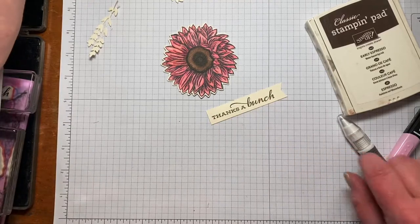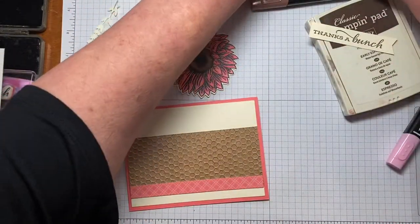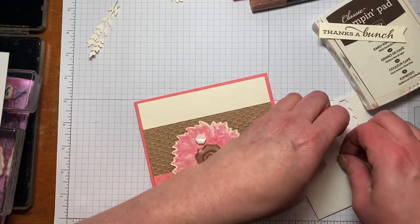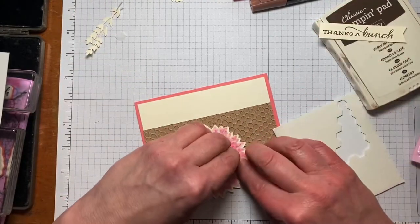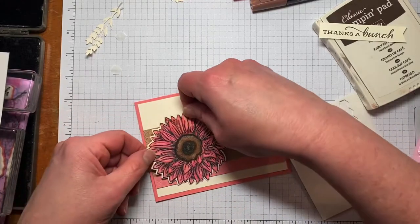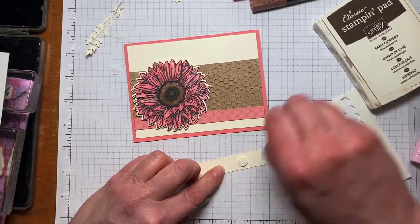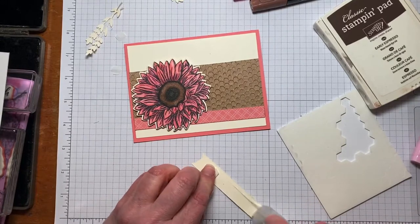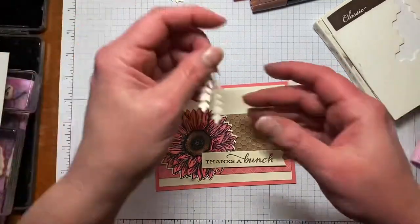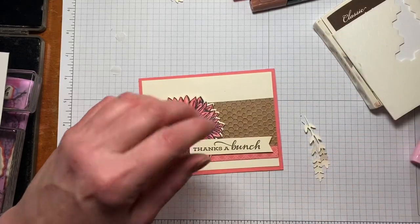There you have your banner on the end of your sentiment. To put this together we're going to use some dimensionals. I'm going to grab the flower first — I think three dimensionals should do it. I'll figure out which orientation I want, then stick it on. For the sentiment, I'll put a dimensional on the banner end and some adhesive on the other side, and place it right here. Then I want to add in these leaves — I'll use a glue dot.